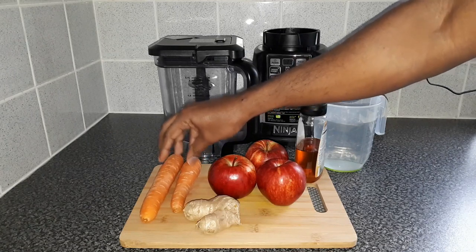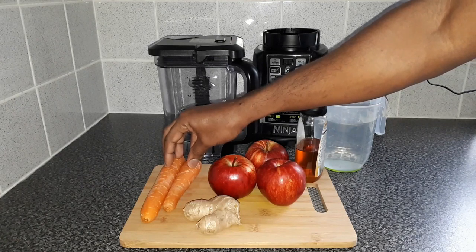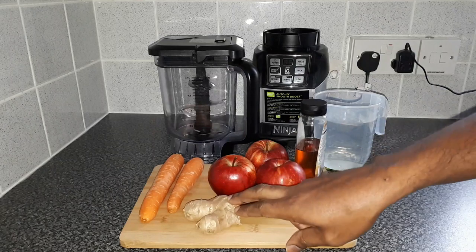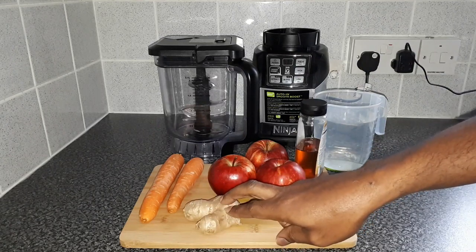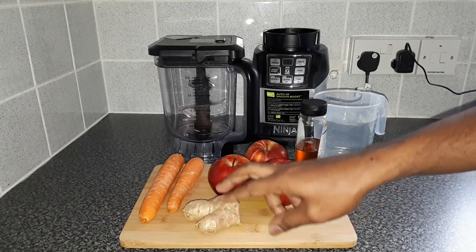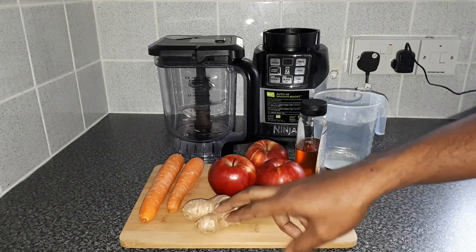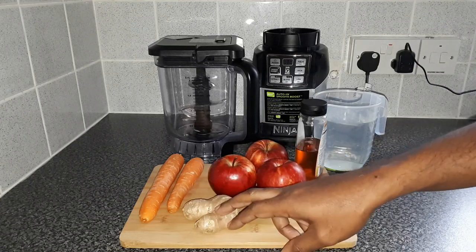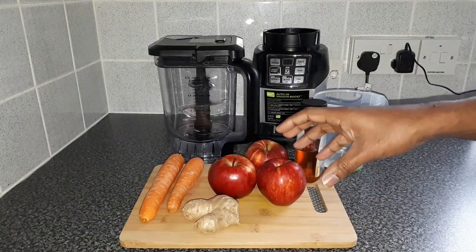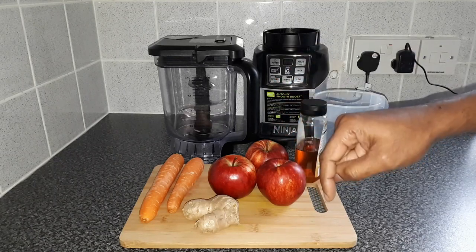The carrot is a very good source of fiber, vitamin K1, potassium, and antioxidants. The carrot is also known to lower cholesterol levels and improve even our eyes. Ginger has a very long history of use in various traditional medicines. It has been used to aid digestion, reduce nausea, and help fight even the common flu and cold. That's just a brief description — I'll leave a more detailed one in the description below.